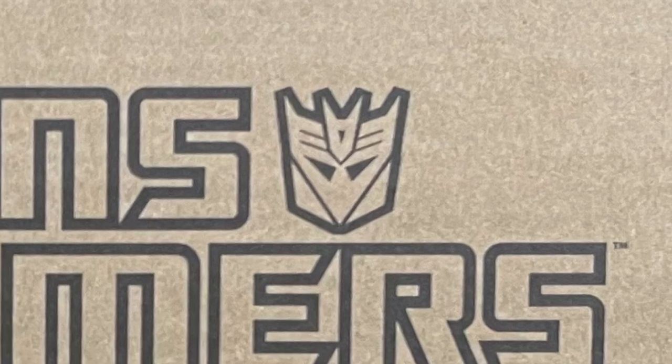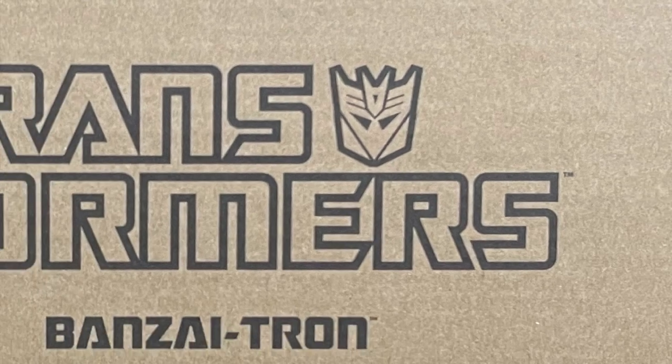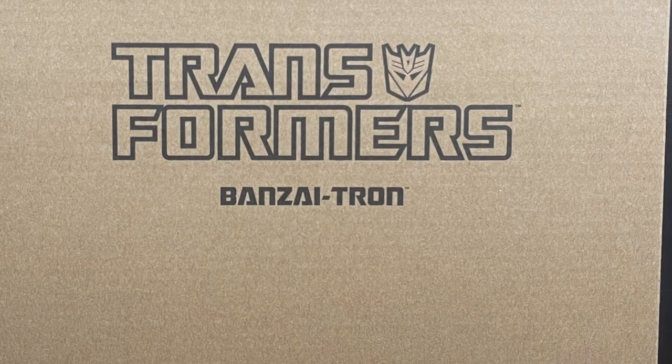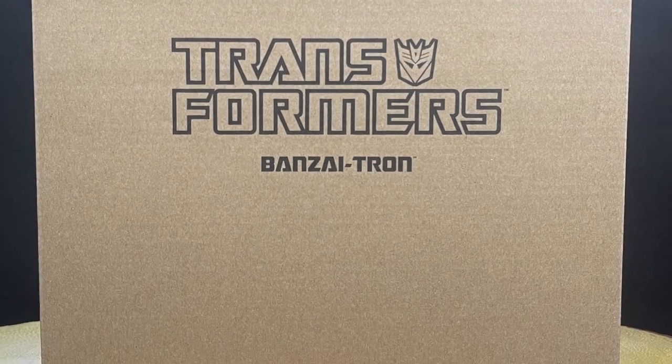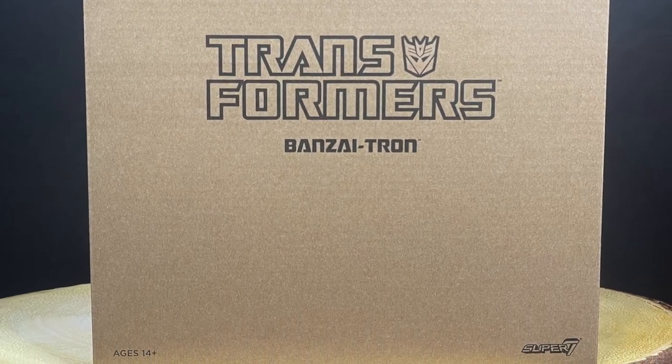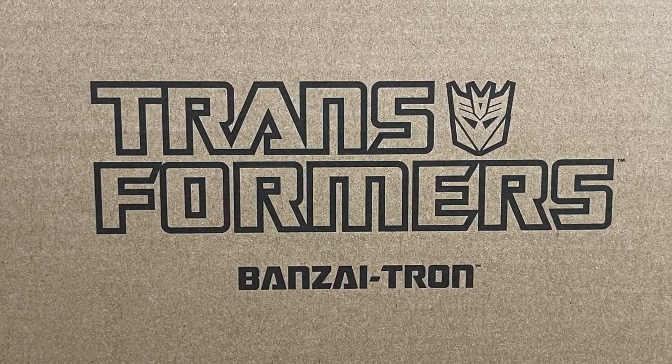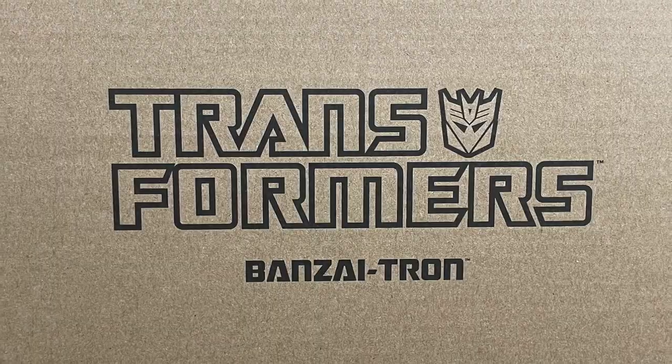Welcome back everyone, Toysha's here, and I am back yet again to give you guys another fresh look, courtesy of my friends over at Super 7.